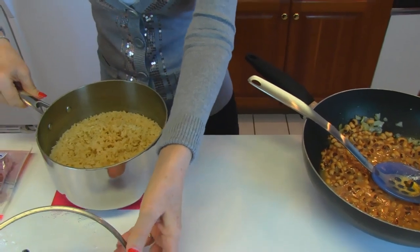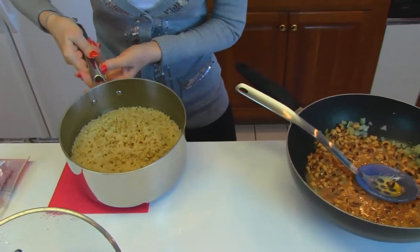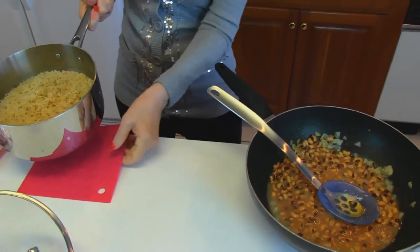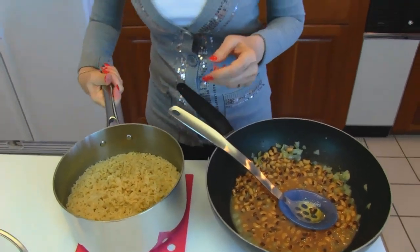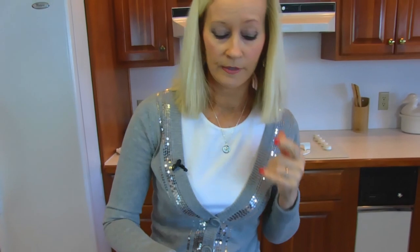I made quite a lot of rice compared to the amount of black-eyed peas. If I wanted to make a huge dish, I could double the amount of black-eyed peas and perhaps use most of this. But I'd like to put about an equal amount in.